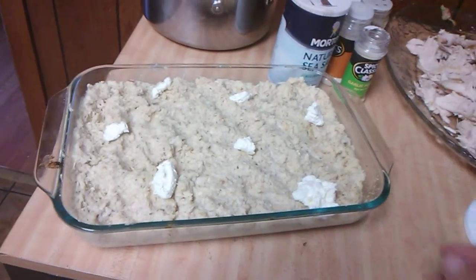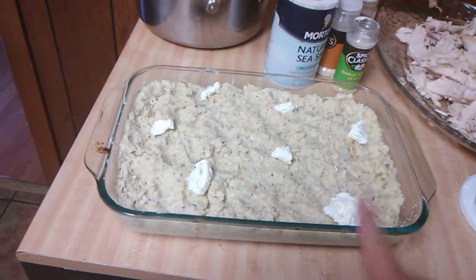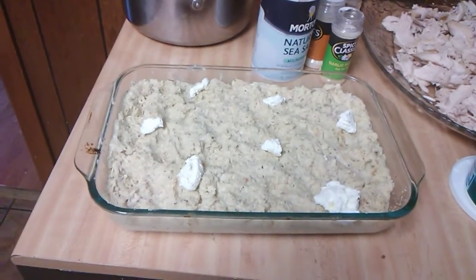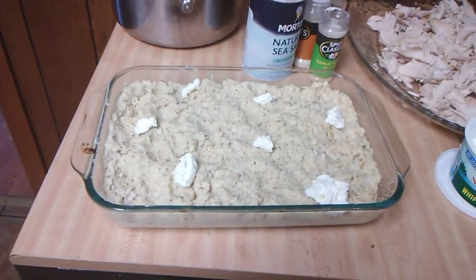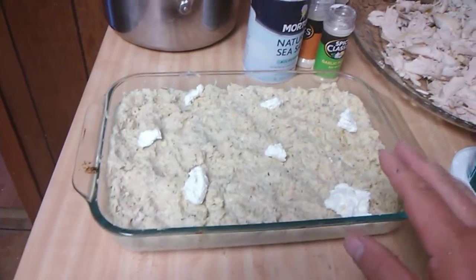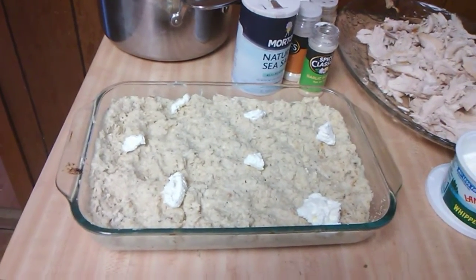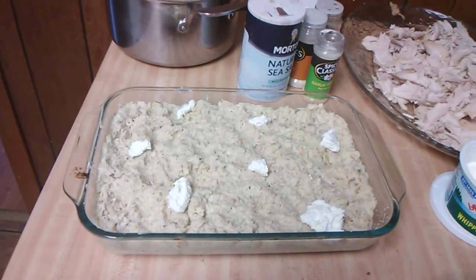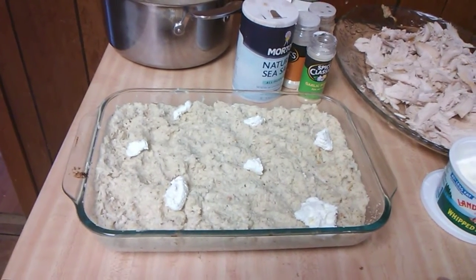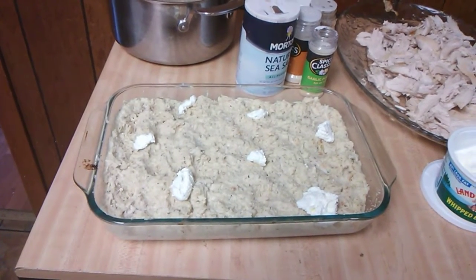Welcome back. I stirred everything until it was the consistency I wanted, put it in a glass pan, and dotted it with butter. I've got my oven preheated to 350 degrees and I'm going to bake it for about 40 to 45 minutes. You want it to be good and golden brown, but do not overdo the dressing — if you do, it will be too dry. Stay tuned; I'm going to talk about the turkey breast I fixed this morning before church.